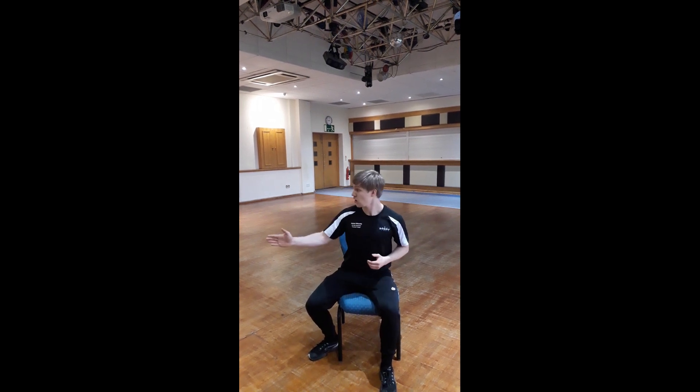Every self-defense situation isn't always going to be standing up. Some people might approach you while you're sat down, and obviously you're vulnerable in this position. What you don't want to do is get kicked and thrown off the chair. The first thing you do is sit yourself upright and take one leg to the side. This helps you to center your balance and allows you to position yourself to head either way.